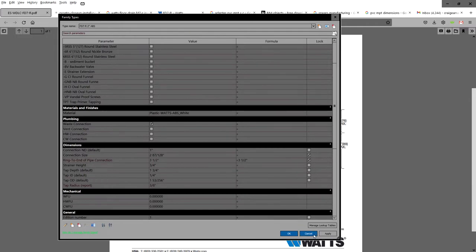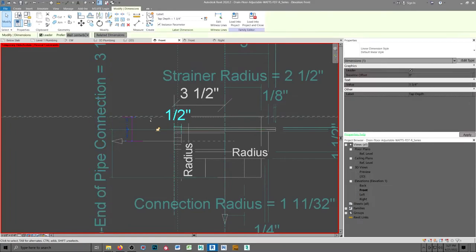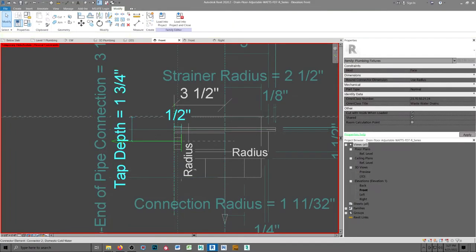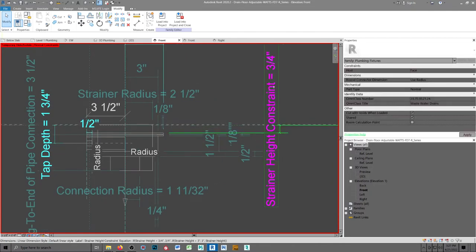The tap depth is constant. What I did was I didn't lock it — I just made sure it was in each instance of the floor drain. The other thing is this height, the strainer height constraint, is not correct, surprisingly enough, in all of their instances in the original.